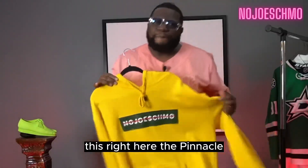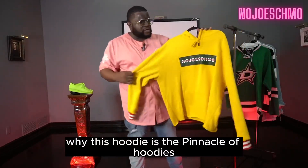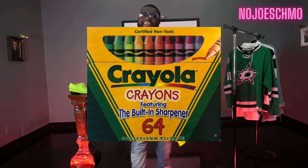This right here is the pinnacle — the pinnacle of hoodies. I'm gonna show y'all the details of why this hoodie is the pinnacle. What does it look like? It looks like the Crayola crayon box, right? Exactly.